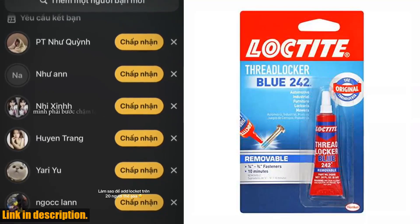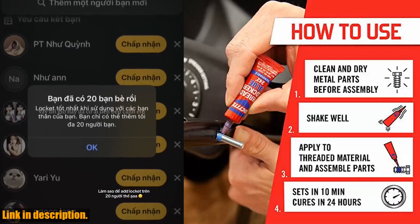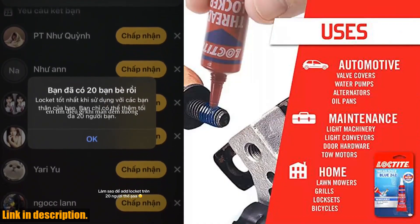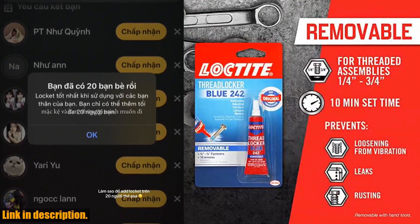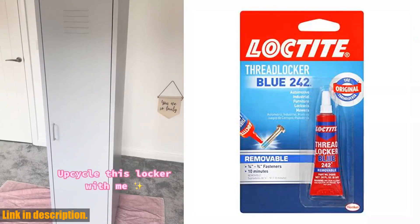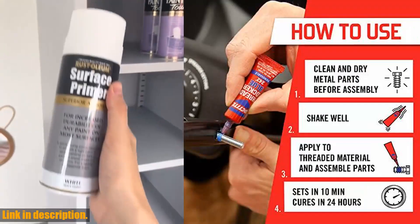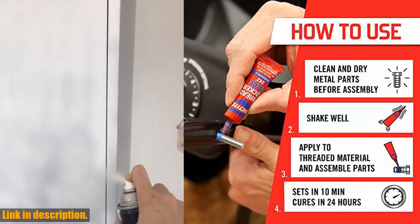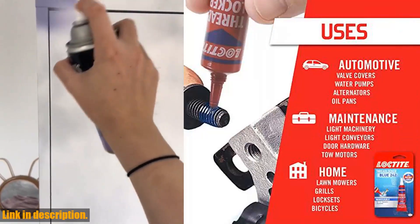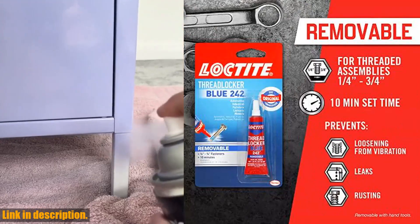Whether you're a professional mechanic, a DIY enthusiast, or just someone who likes to have a reliable threadlocker on hand, this product is perfect for you. So, if you're tired of dealing with loose or rusted threads, it's time to make the switch to the Loctite 209728 Threadlocker Blue 242. Trust me, you won't regret it. You can find it in the link in the description below — don't wait any longer, click that link and get your hands on this game-changing product today.